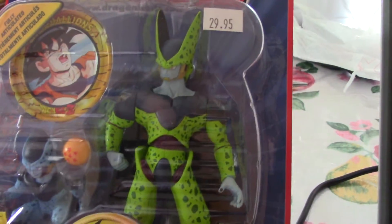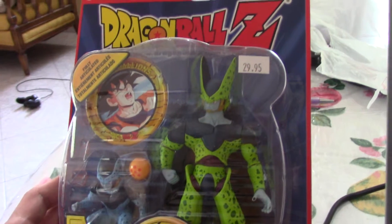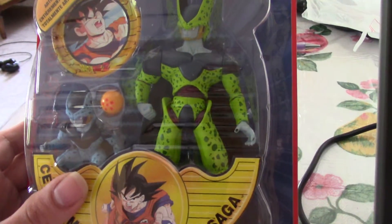Hello, this is Two Enemy Ninja. This time I got an Erwin Toy Cell figure from Dragon Ball Z. It's a Dragon Ball Z toy. I'm gonna unbox it.